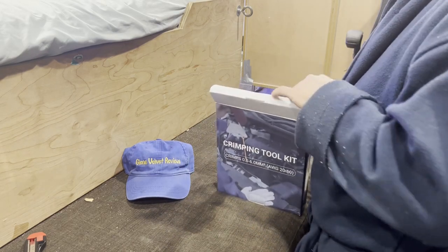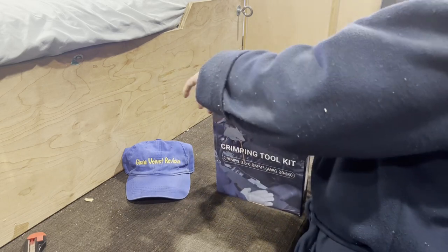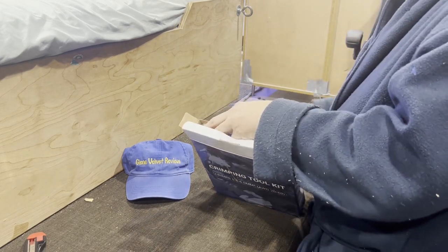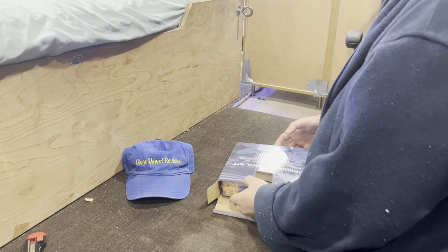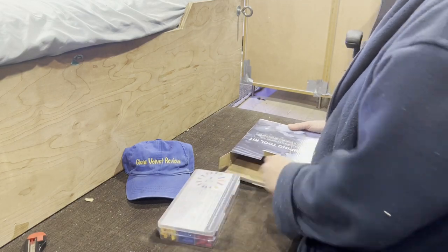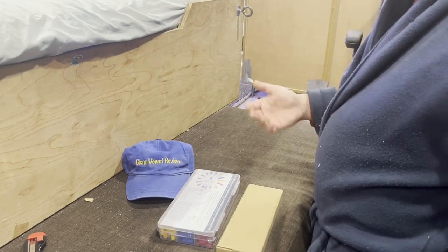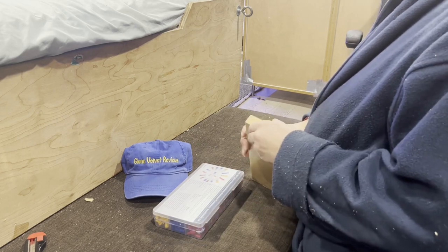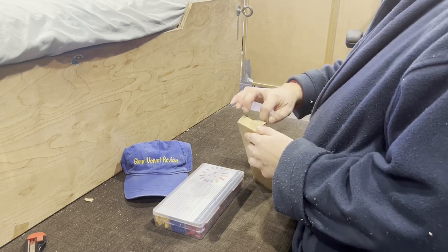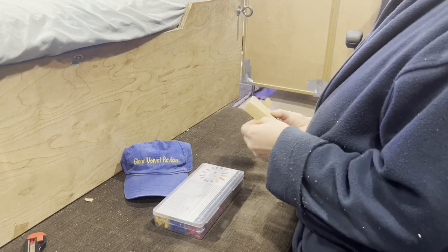You know me, I'm a bargain shopper, so it wasn't expensive. If I was a commercial electrician making good money off it, I would invest in awesome tools since it'd just be a write-off. But I don't have that luxury anymore — my business is gone — so here I am.